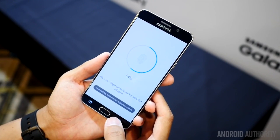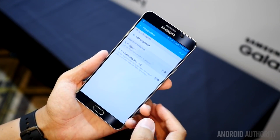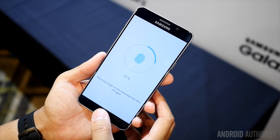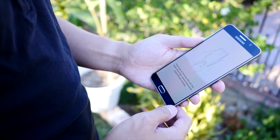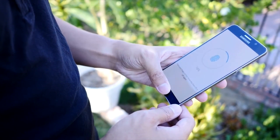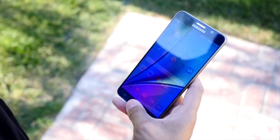One of the major barriers to iris technology being used in consumer tech has always been both latency and expense. In secure facility applications, time and money are not much of an object, so taking the extra second an iris scanner requires to verify a person's identity is acceptable. Not so when used to unlock a smartphone, especially with the incredibly fast fingerprint scanners we are now accustomed to.